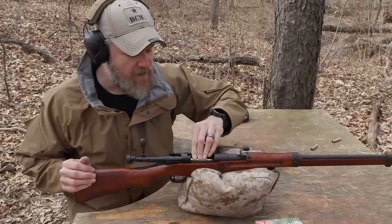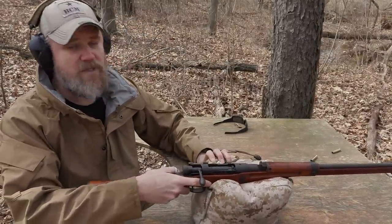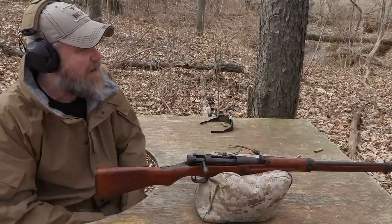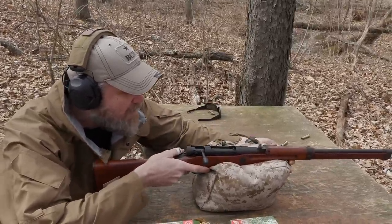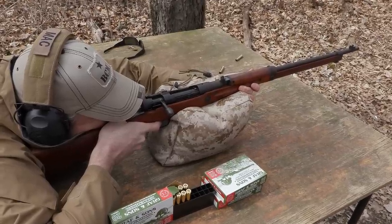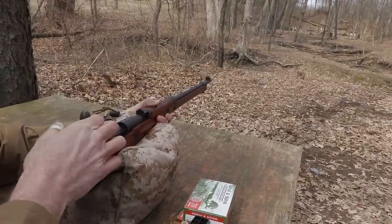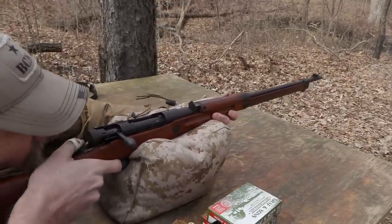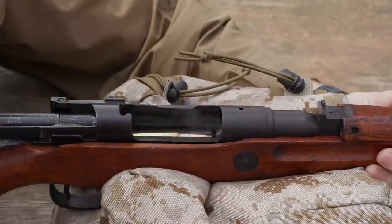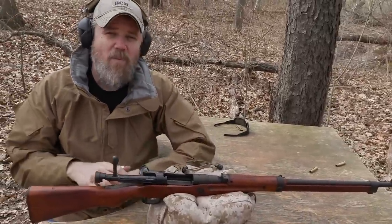I use Graf & Sons ammo quite a bit for my milsurps — they make really good ammo. I have five rounds loaded. I am not going to use eye protection because my old-man eyes won't allow me to see clearly, but don't do as I do — always wear eye protection. I'm going to shoot five rounds at a challenge target that's 100 yards away. It's gray and kind of hard to see against the backdrop, but I'm still going to try to hit it five times. Keep in mind these are fixed sights. That one hit. Hit it again.